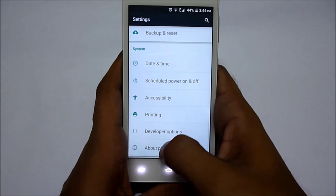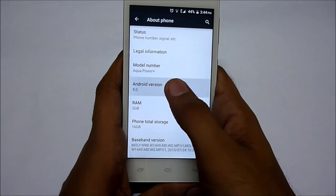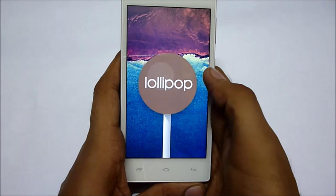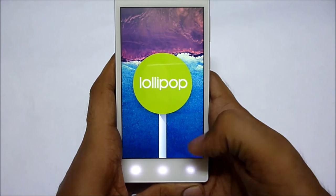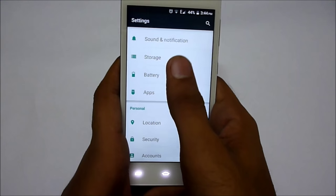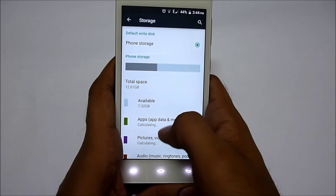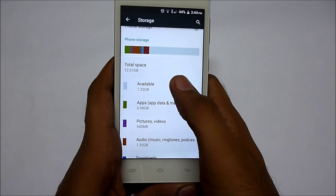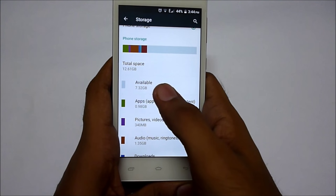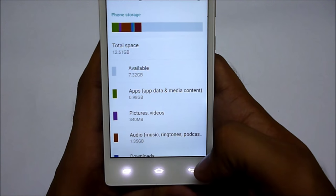Now let's check the Android version — as you can see, the Android version is 5.0 Lollipop, so you are getting Lollipop out of the box. Let's check the storage: right now I have 7 GB of available storage, but out of the box you will get about 10 GB of internal storage available, so you can install plenty of apps.